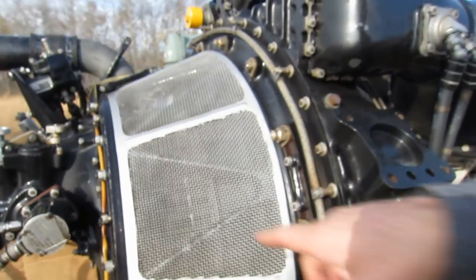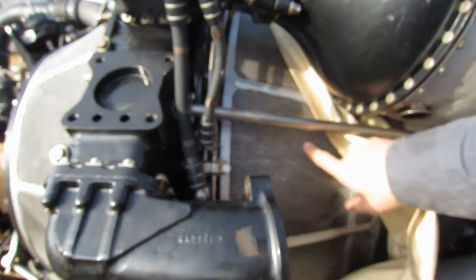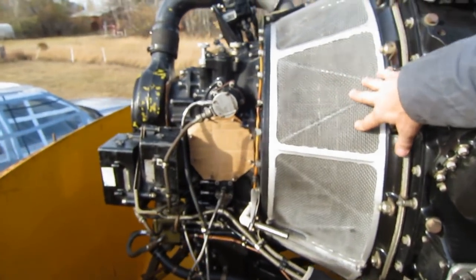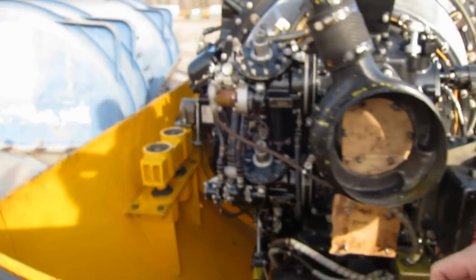It's got a dual-sided impeller — one side's in there, one side's underneath this little protective cover. The screens would have contributed a great deal to aerodynamic losses, but back in the day they thought it was important to keep things out of the engine.